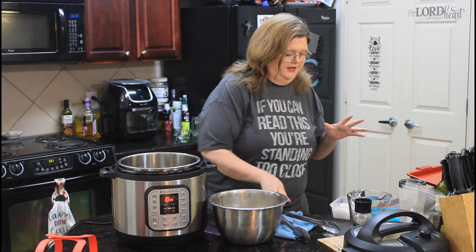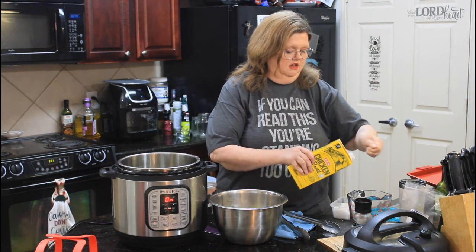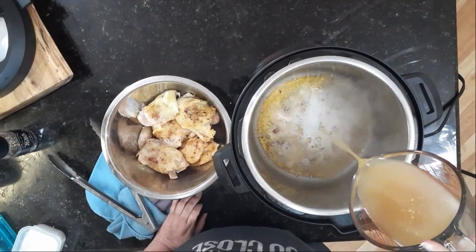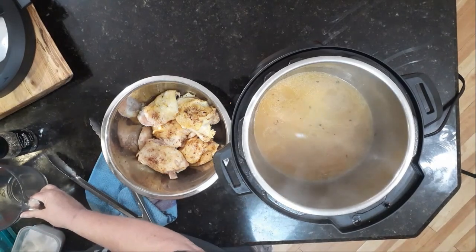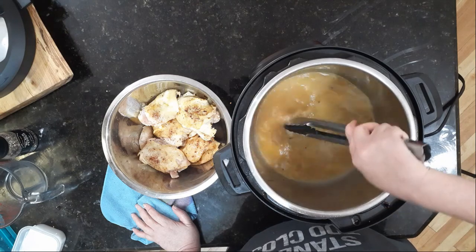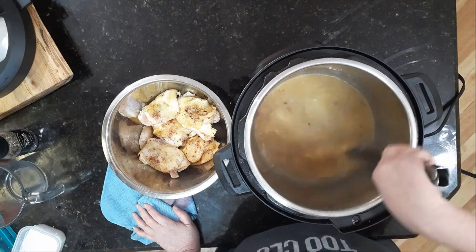Here's the next thing you want to do: take about a cup to a cup and a half of chicken stock. We're going to scrape the bottom a little bit and get all the good flavor off, because this chicken stock will obviously become our cooking stock.